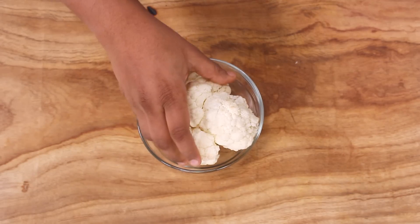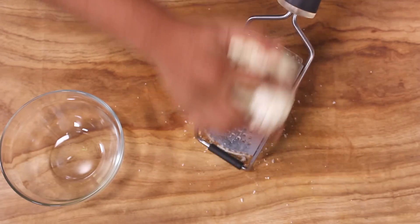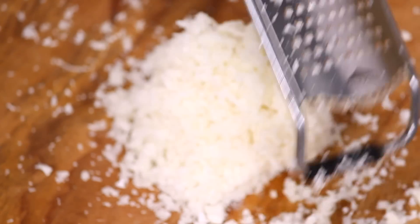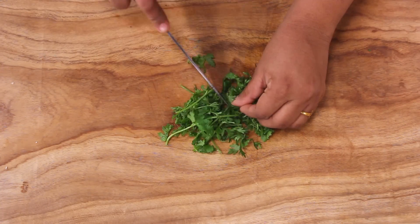Before we begin with the recipe, we need to do some cutting and chopping. So let's quickly have a look at it. For the cauliflower paratha, I'm going to grate the cauliflower. For the paratha, let's also chop some fresh coriander.